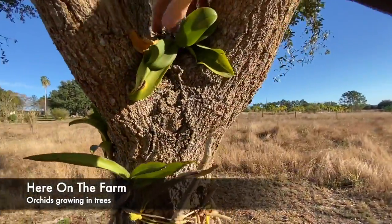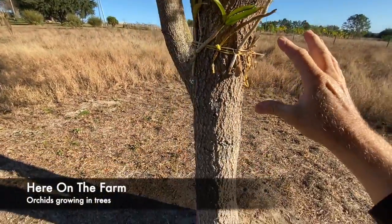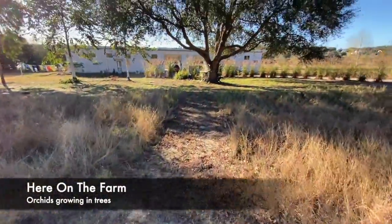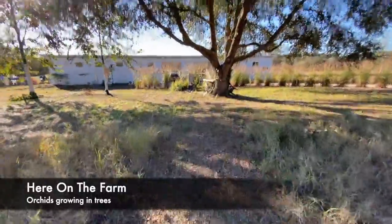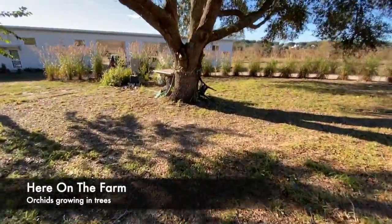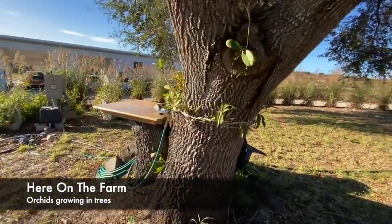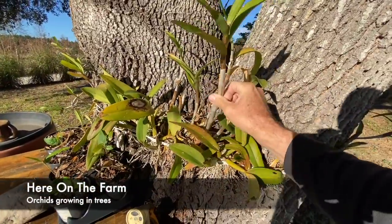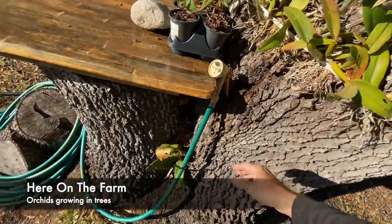This is a tree that I started about two and a half months ago. The one I originally started with is this big one right here — this is a live laurel oak, I don't really know the difference between the two — and I started about two and a half to three years ago putting in orchids that people had given me.